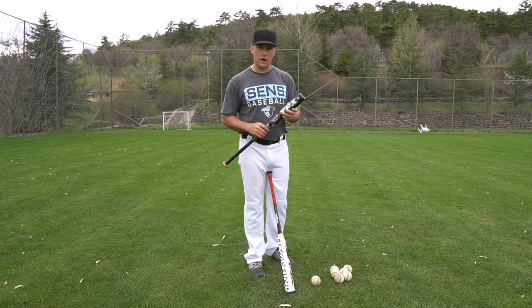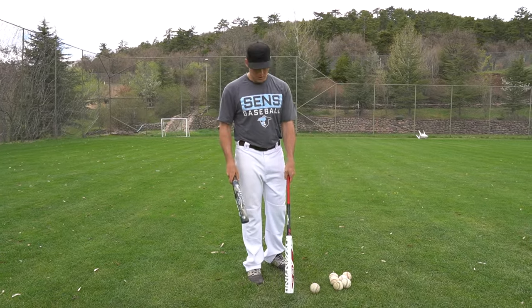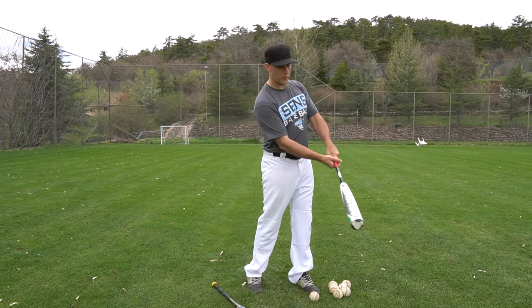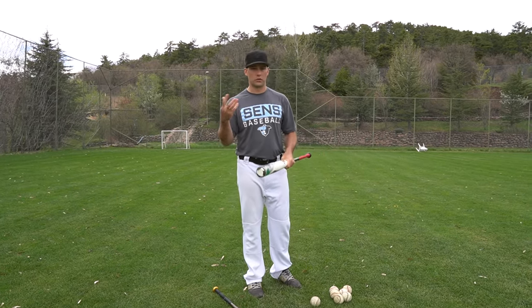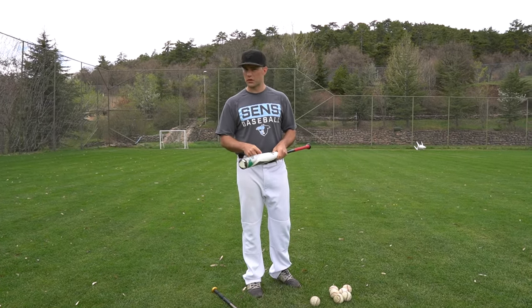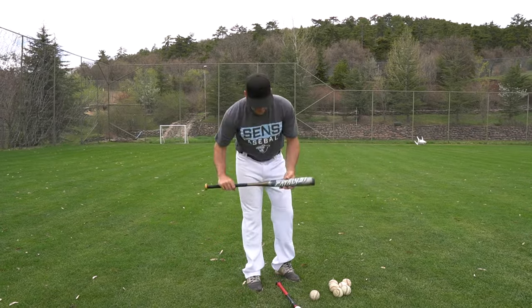Dan Blewett here. Let's talk about fungo hitting skills. First, let's discuss bats. This is a full-size bat and you can certainly hit ground balls and fly balls with these, but as a coach if you're gonna hit a hundred, two hundred, three hundred ground balls or fly balls in a day, this is gonna wear you out and you're gonna get tired pretty quick.